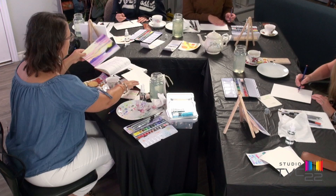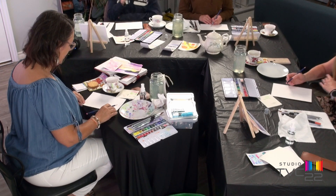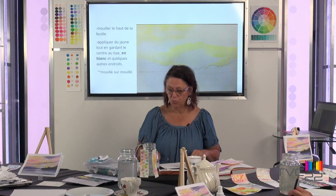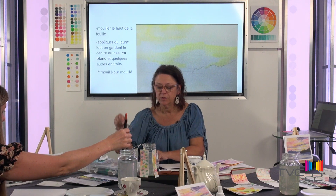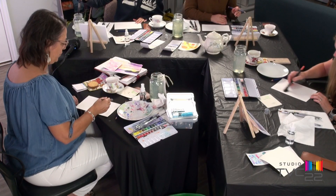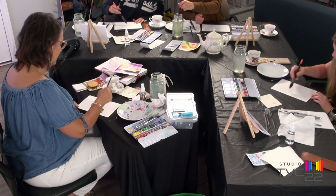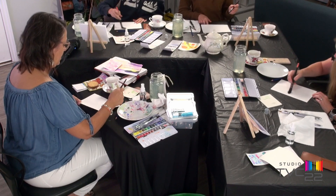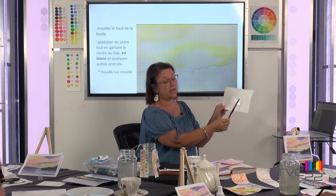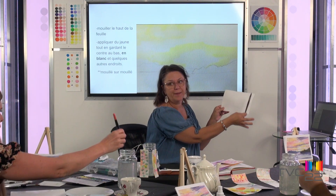On va travailler avec mouillé sur mouillé. Prenez votre pinceau mouillé et mouillez le haut — c'est-à-dire le ciel de votre œuvre — avec le gros pinceau, juste mouillé sans couleur. Appliquez de l'eau. Quand on va appliquer le jaune, la prochaine étape, il va falloir penser à nos blancs : réserver les blancs. On ne mettra pas de peinture jaune là — laissez le plus de blanc possible.